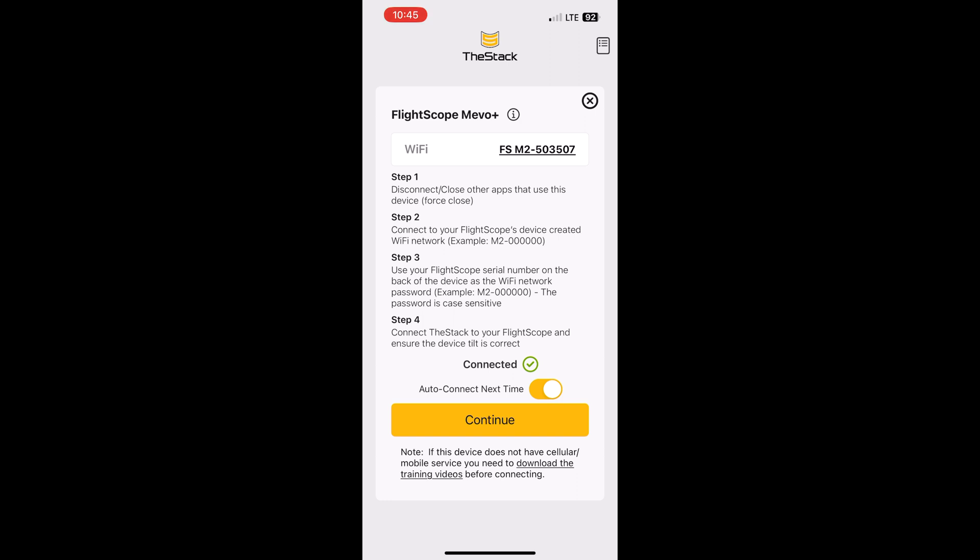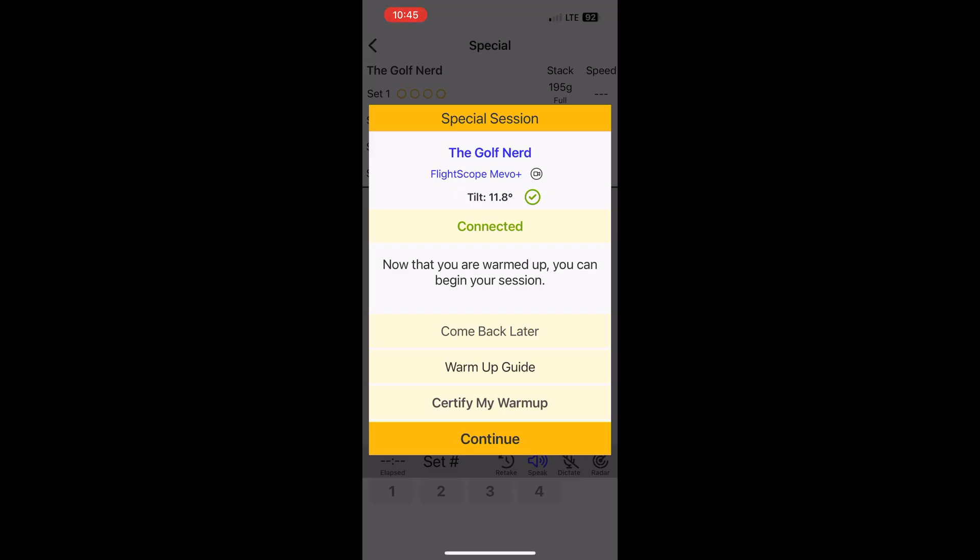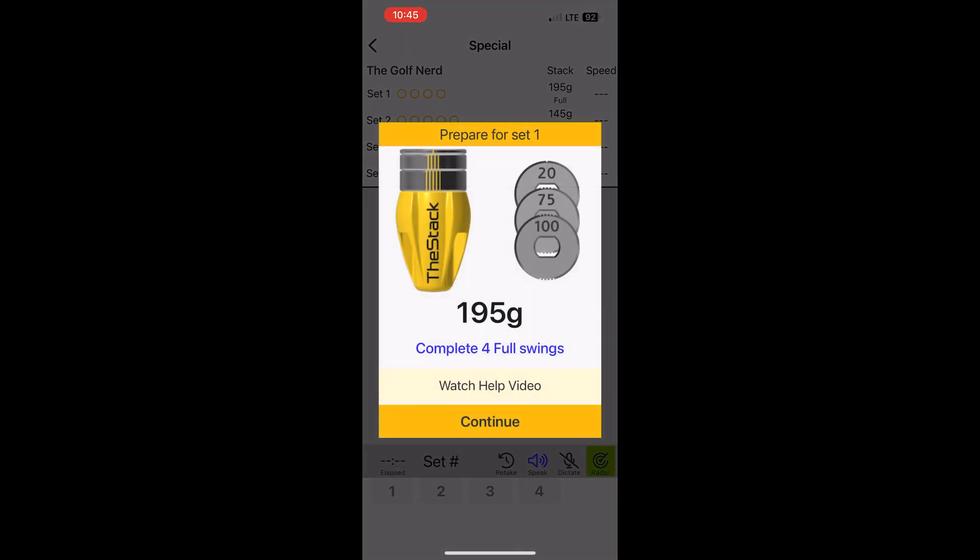I'm going to hit Continue. Now I'm back at the Special Session screen — it shows I'm connected, it shows the tilt of the Mevo Plus, and it's got a green check mark. Now if I hit Continue, it brings up the workout. This special session is four full swings of 195 grams. If I just click the button at the bottom and start swinging the club and following the prompts, the Mevo Plus will record those speeds and feed them directly into the Stack app.